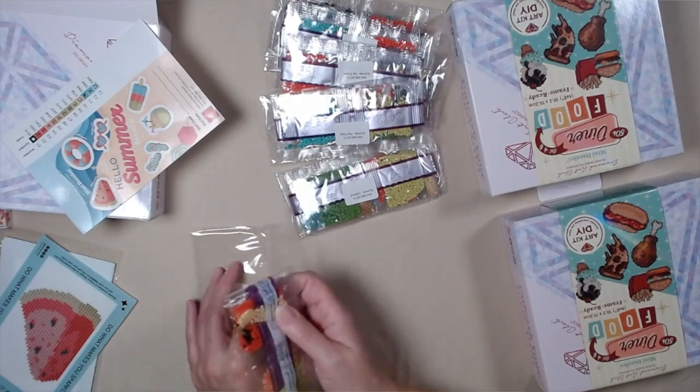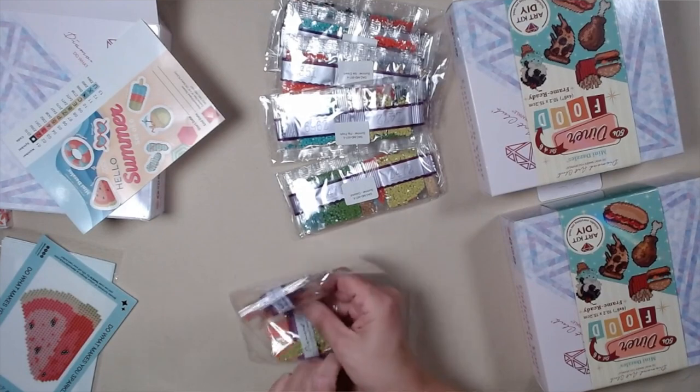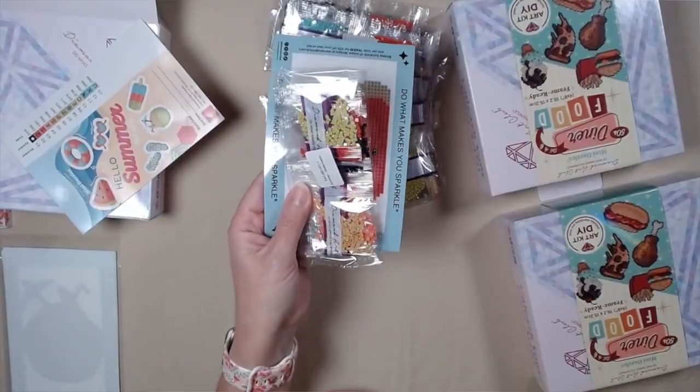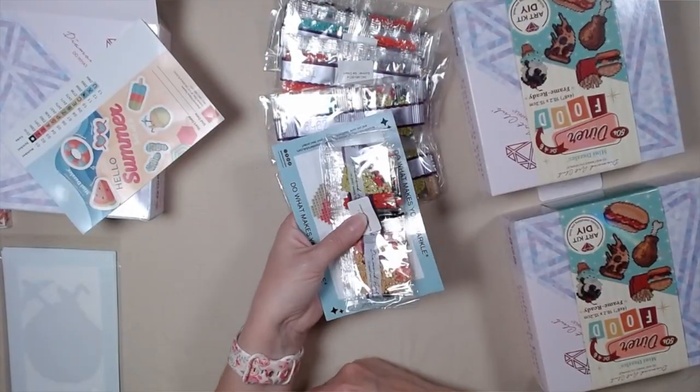They have Diamond Art Club — 'Do what makes you sparkle.' This one is the watermelon, and when you get ready to do the watermelon, you can just take this and this and you're all set. Of course, a pen and a tray — but this is all you need.